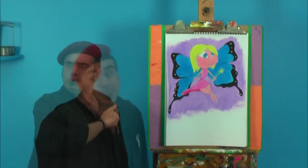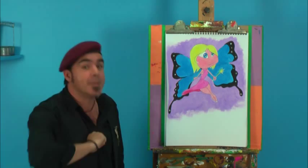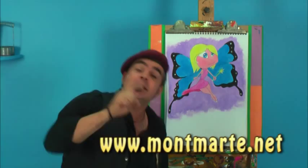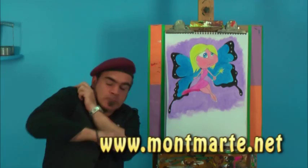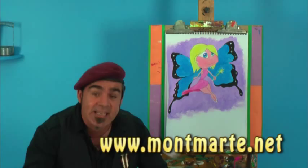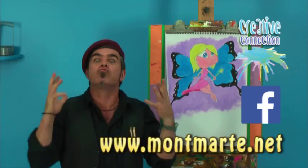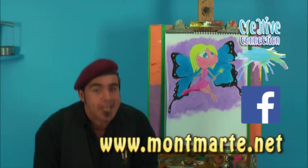Come over to www.montmart.net because we've got lots more awesome lessons there. We also have our Facebook attached to that and our creative connection — if you subscribe to our creative connection then we can send you lots of really cool stuff. So let's get into it!